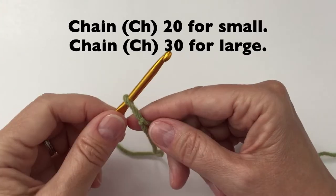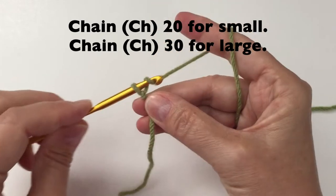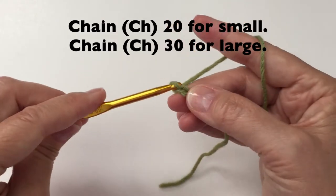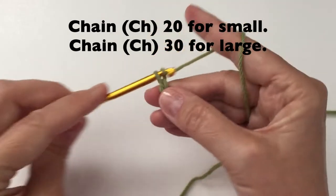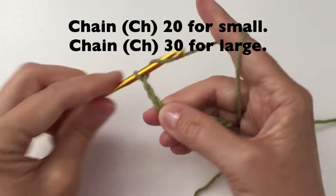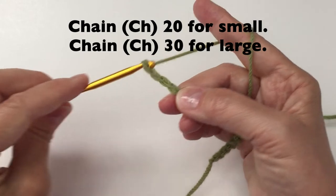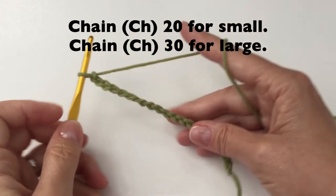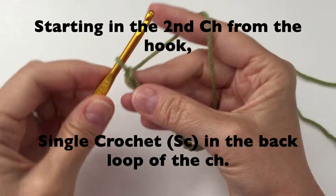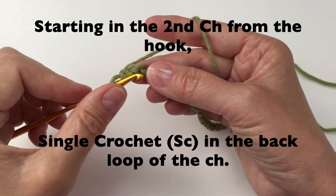Let's start with a slip knot. We will then do a chain 20 for the small bag or chain 30 for the large. Starting in the second chain from the hook, we will do single crochet. We will do this in the back loop of each chain.